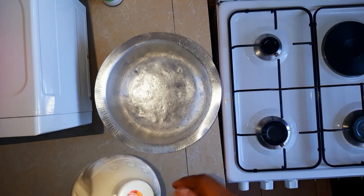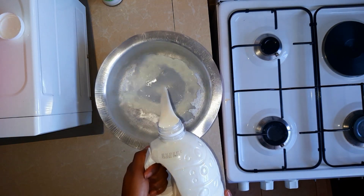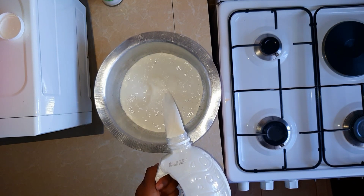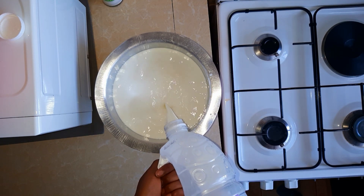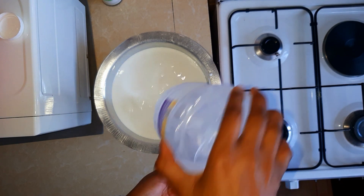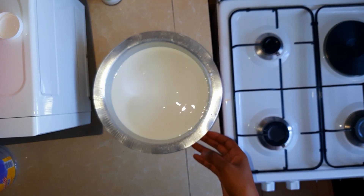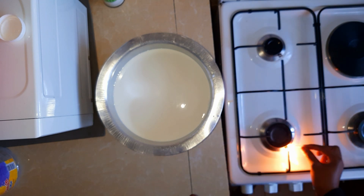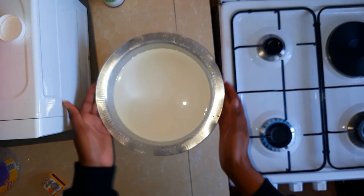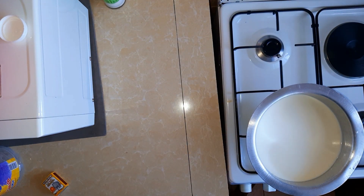The next thing you want to do is boil your milk. This is just to kill all the germs that might be present in the milk, and it will also increase the lifespan of the yogurt that we are about to make. Please do not skip the process of boiling the milk first. Switch on the gas and light it up, place your sufuria with the milk, and we are going to give this a few minutes to boil.